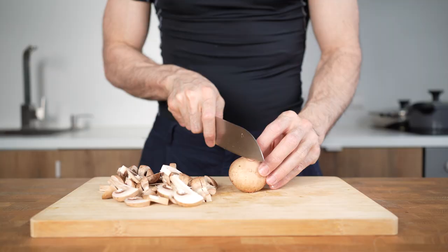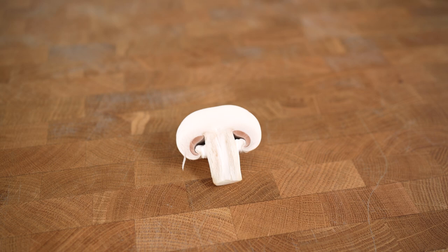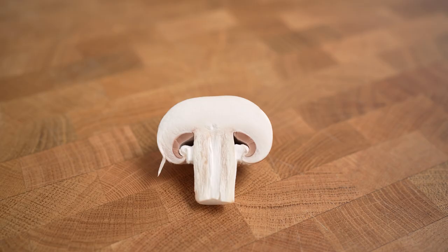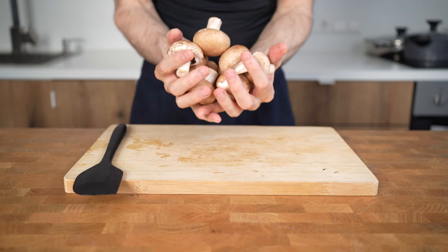As America's Test Kitchen showed in a very interesting video, the tissue of mushrooms have tons of air pockets in which oil can collect. Meaning that instead of staying on the surface and helping with browning, it stays inside the mushrooms if they are still raw. So to prevent this from happening, this will be a simple yet effective technique.